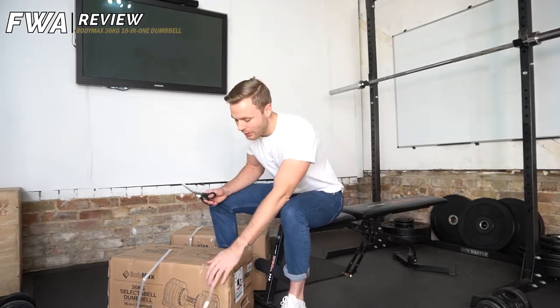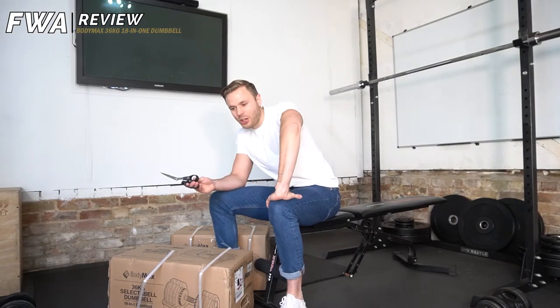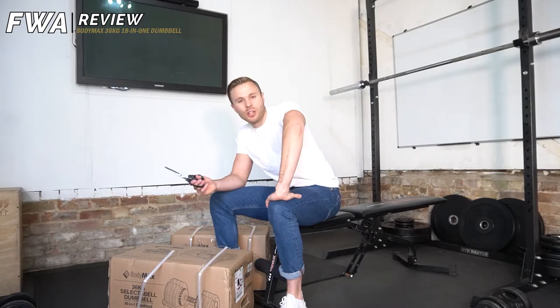That's such a great expense — 18 pairs of dumbbells for £640. It's only like £32-33 per dumbbell — bargain, bargain.